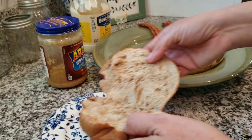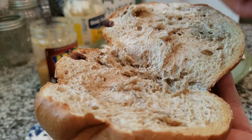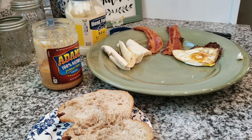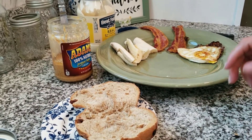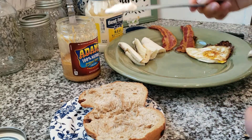Now I'm going to stick it in my toaster oven. It's nice and toasted. Let's get started — a little bit of mayo.